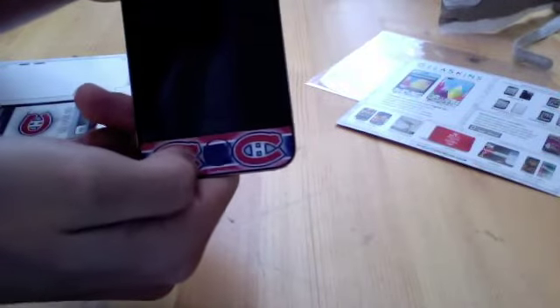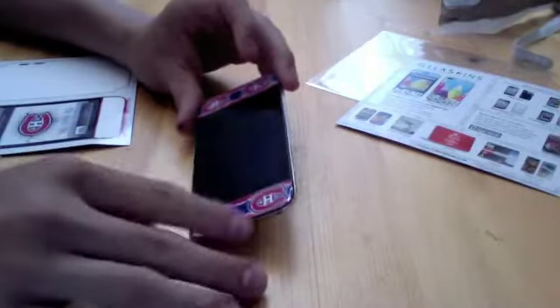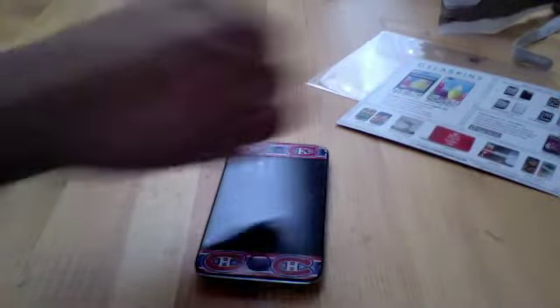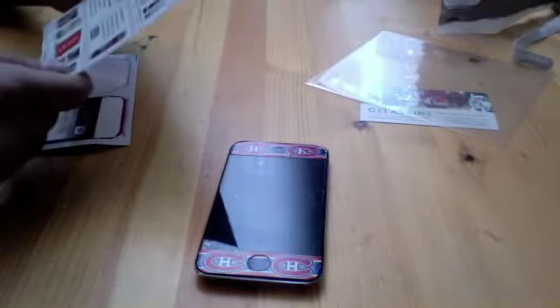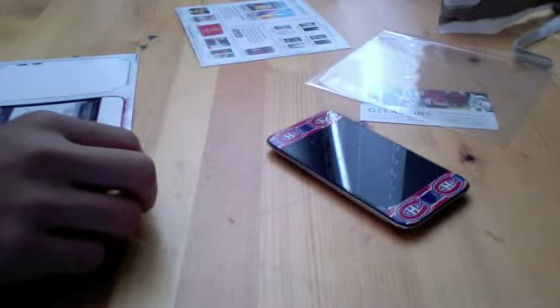As you can see, this looks really awesome. I like how they have the home button covered up — that looks kind of cool, it just adds to the design. The back looks awesome — I really like how I designed this myself. You can take any image and just place it on and it looks really cool. Thanks a lot to Jelaskins, I really appreciate you guys sending this out and I'll have a review up on this soon. If you guys want to check out the Jelaskins website, it's www.jelaskins.com — they're really cheap for how awesome they are. Thanks for watching, I'll see you later.